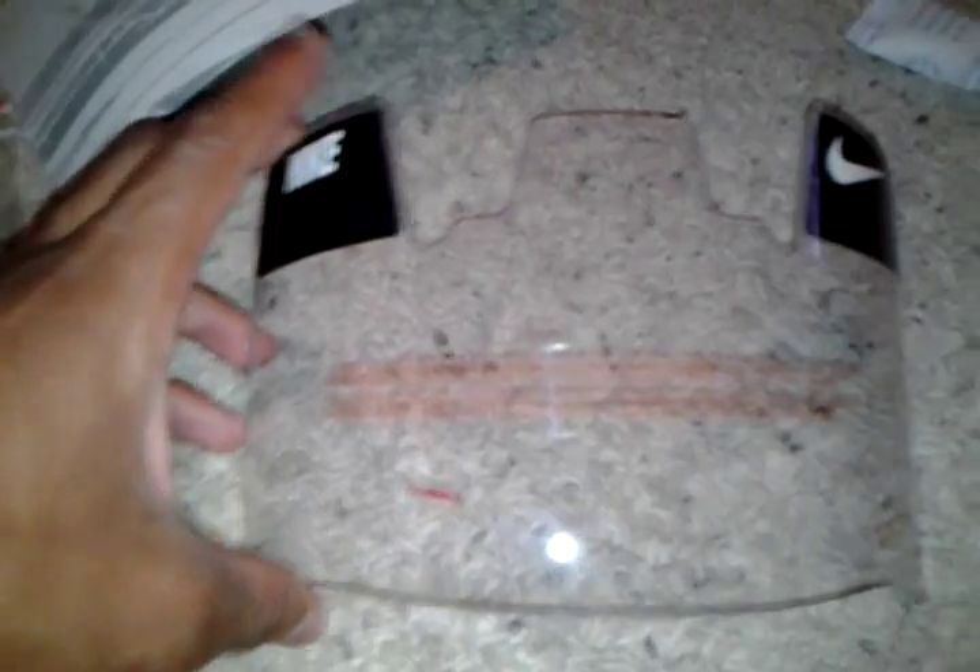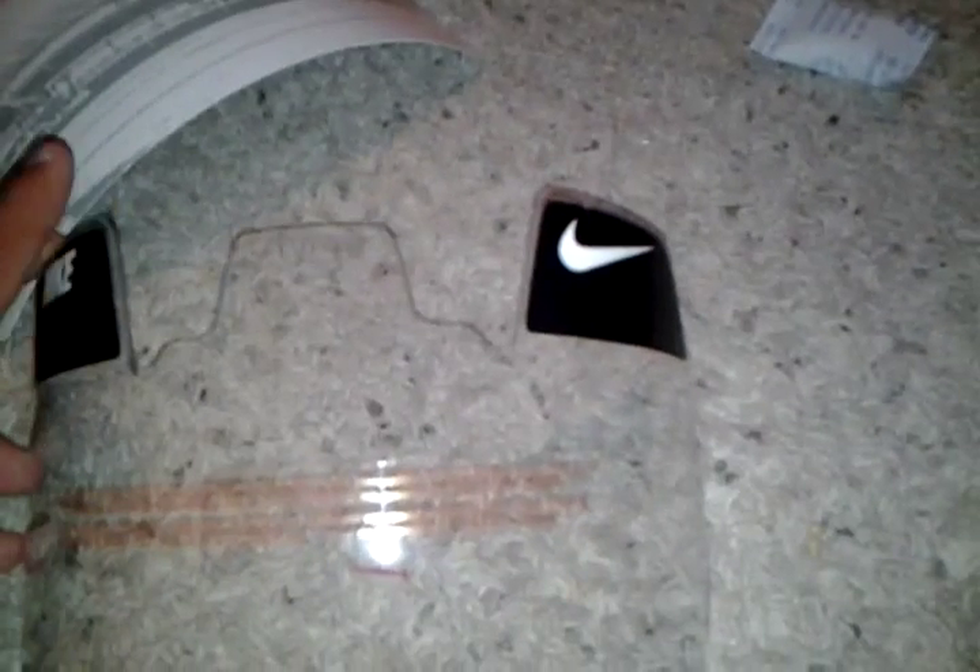And here you have the visor. Looks great. Got Nike there in black and white, and a Nike swoosh on the right side in black and white. Very clear.